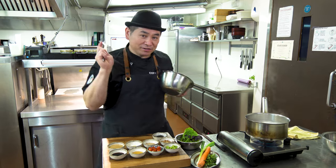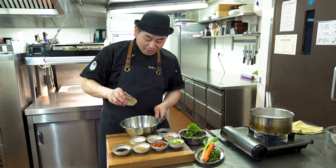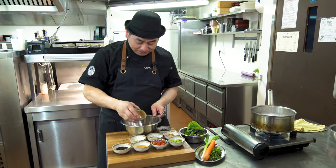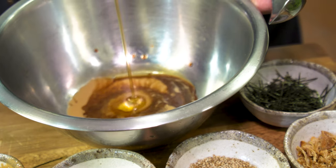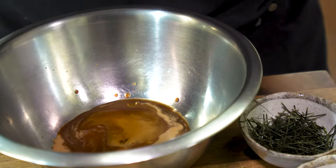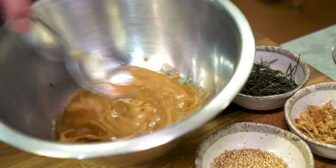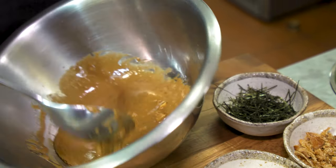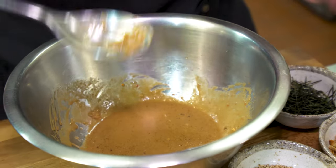Now we're gonna make the sauce — the dressing. So, first, gomadare — Sesame Sauce. And ponzu, sesame oil. And grated ginger. So it's very simple, just mix. That's it. Perfect! Nice ginger flavor.